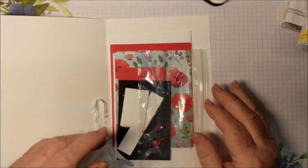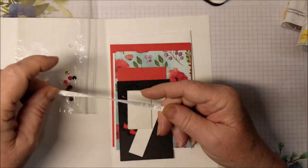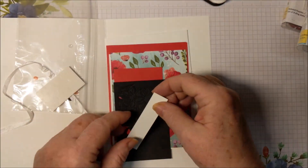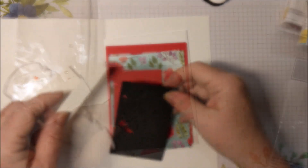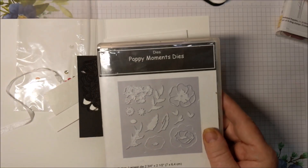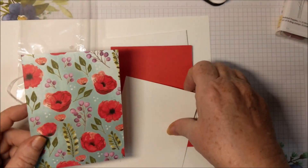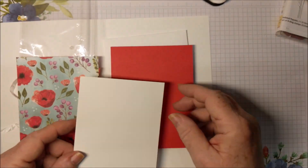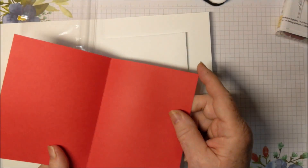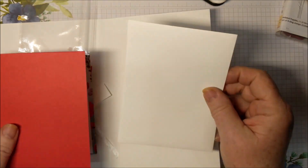This is what will come in the card kit. It has some sequins and some of that wonderful ribbon, a few dimensionals, a strip of Whisper White cardstock, a piece of Basic Black cardstock, and this is already cut out with the piece from Poppy Moments Dies. A piece of Poppy Parade cardstock, the Peaceful Poppies Designer Series Paper, a piece of Whisper White cardstock for inside, the card base is Poppy Parade — five and a half by eight and a half, scored at four and a quarter — and a Whisper White envelope.